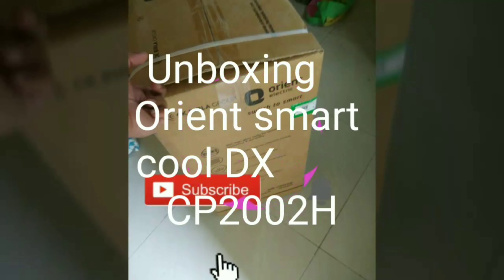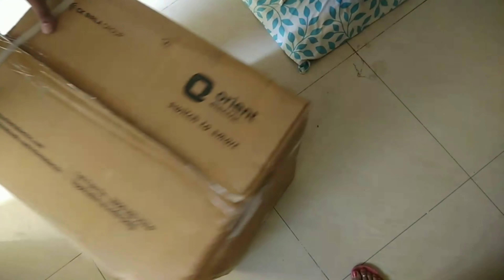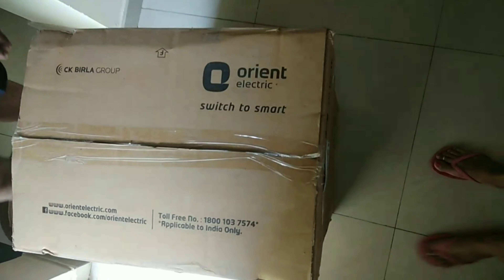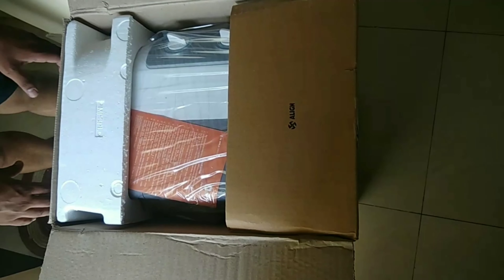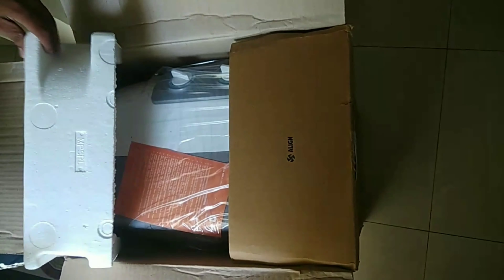Hello, welcome to our channel Spicy Chelly. Today we are going to review the CP2002H, which is an Orient Electric cooler. Orient promise is a very good air cooler. I have bought this personal cooler from an online website, so it came in this packing.